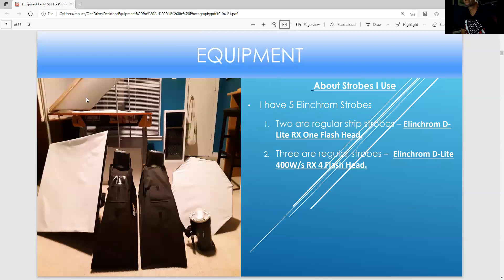These are the strobes I use — these are strip boxes. These lights are two times more powerful than the lights in the middle. These are called the Light RX1 flash head, and they are double the power.